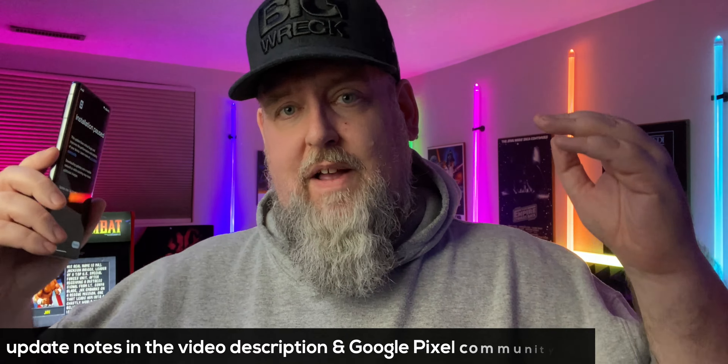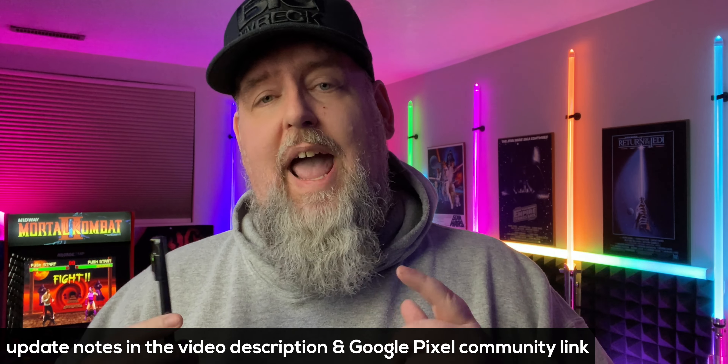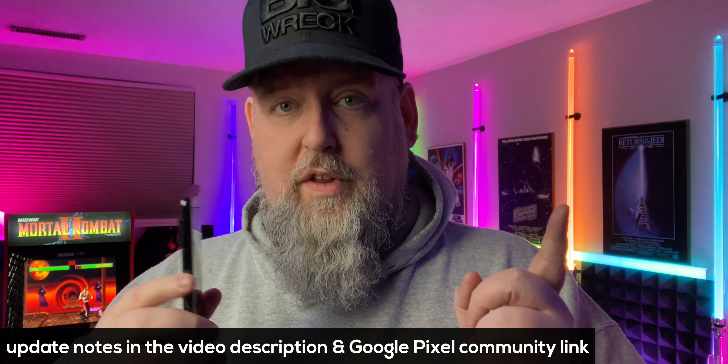My wife also received it on her Pixel 6a and we also got it on our Pixel 7. If you have a device that is a Pixel 4a or newer, you will also be getting this update. Based on the patch notes available — linked below in the description and on the Google community page — and the size of this update, it's only 40 megabytes, and for my wife it was around 34 megabytes. This looks to be mainly just a bug fix and some little tweaks here and there for different features.